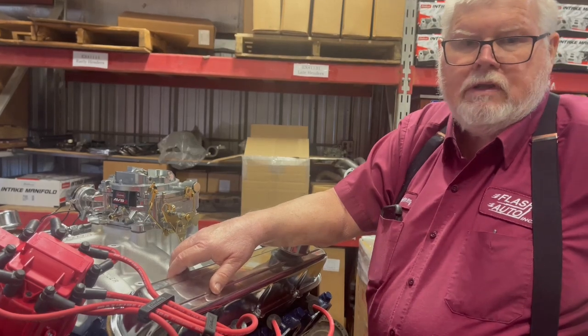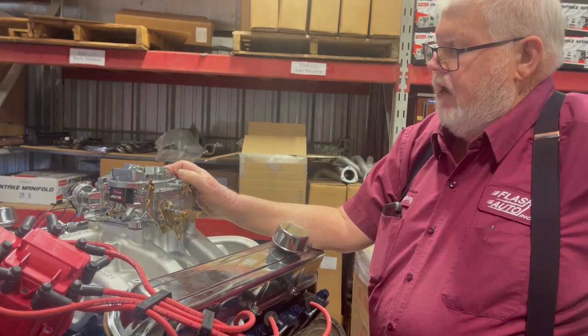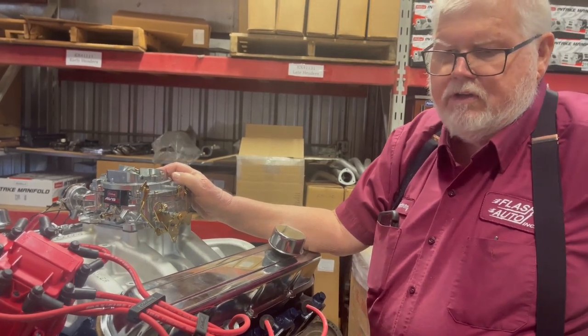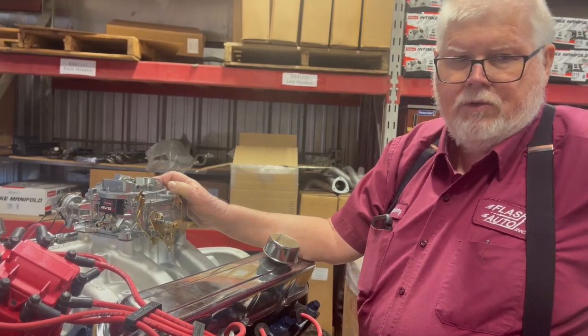It's just the way it's supposed to work. And even with the extra tension on it, it opens wide open — because our top-end horsepower didn't change a bit, so we knew it was wide open.